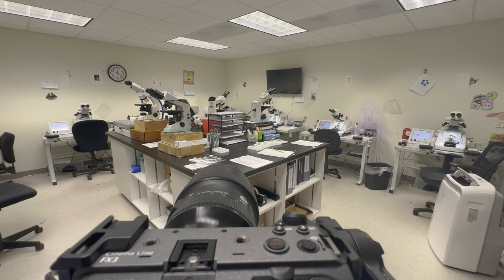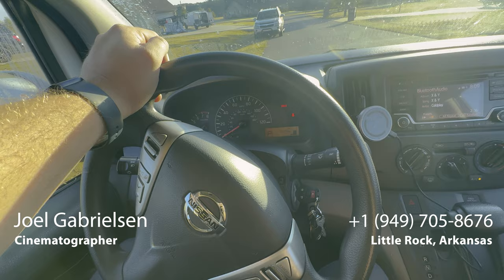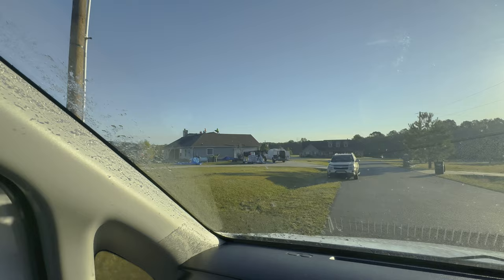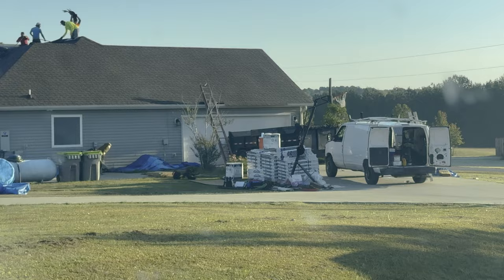Headed to another shoot today — it is Tuesday, 8:09, call time 9 a.m. in Little Rock, so I'm headed there now. Also, my roof on my house is being replaced today — bad timing on my part, but all good.